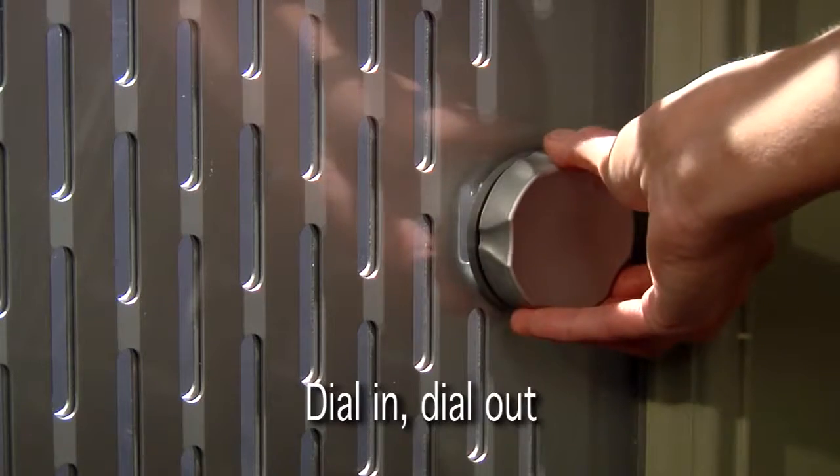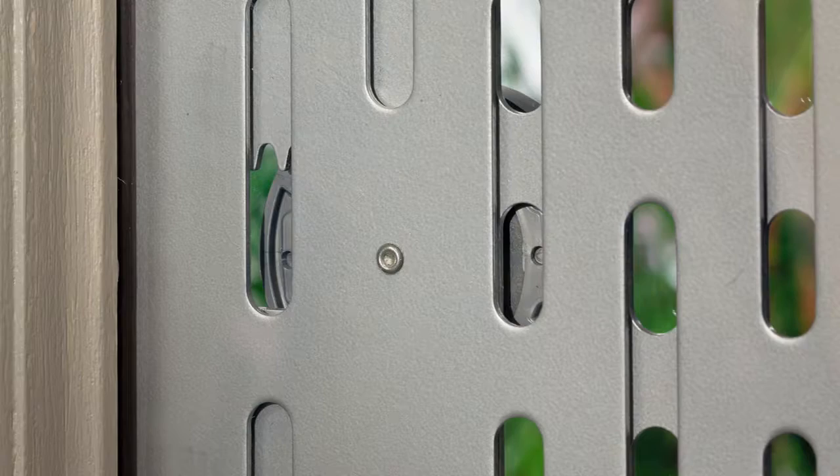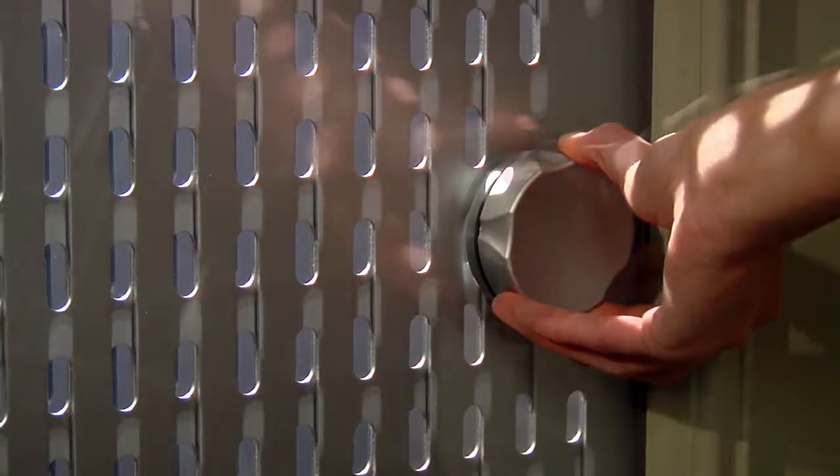A turn of the sundial moves the slotted panels from open to closed. Array incorporates a simple, intuitive design that gives users complete control. Welcome the world in or close it out.